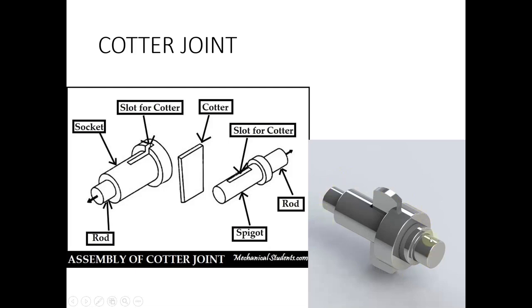So this joint has mainly three different parts. The first is called the socket, the second is known as the spigot, and the third component is the cotter — also called the cotter pin. It is a tapered pin, rectangular in shape. The socket is actually a rod or shaft where one end is built into a socket, and there is a slot cut inside this socket for inserting the cotter.